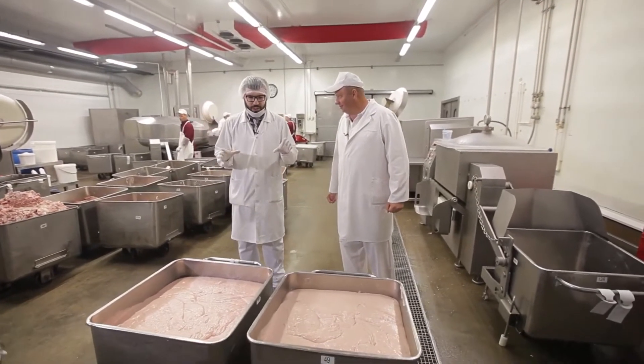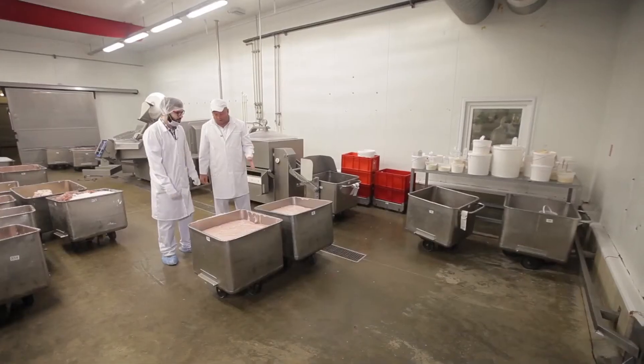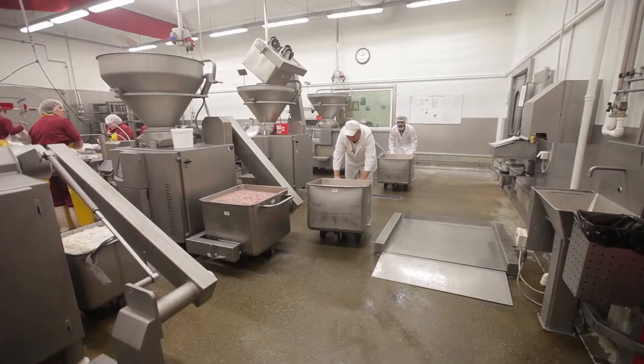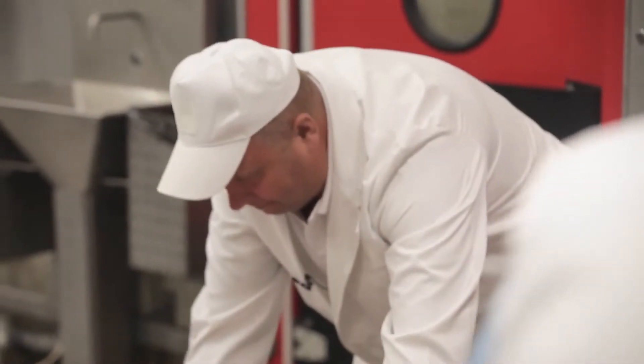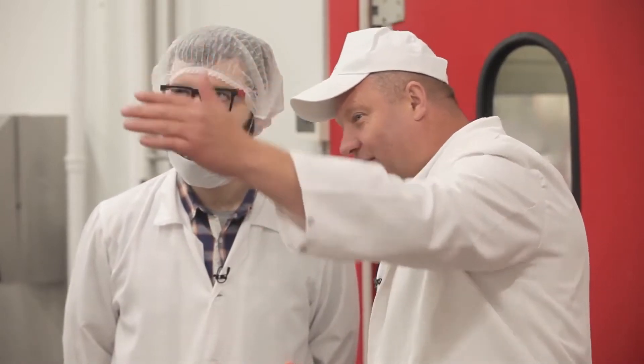Vladimir Leonidovich, am I right that we've got two types of minced meat ready? Yes. So far I think the one in which we didn't add sodium nitrate looks better. You're right. Okay, let's go to sausage molding. Our experimental mixtures for Dr. Sausage — with and without sodium nitrate — are ready for molding. We go on with the experiment.